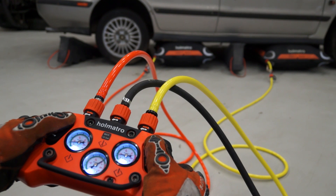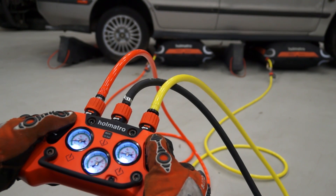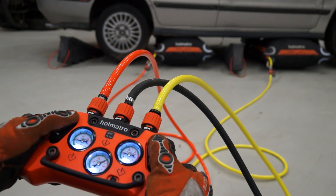The new controller also has two built-in non-return valves, which is important for controlled lifting. Each bag is inflated individually and no air can flow from one bag to the other. Safe and controlled lifting was very important in the development of this new range.